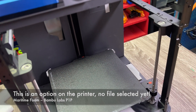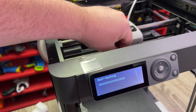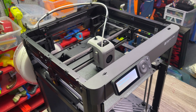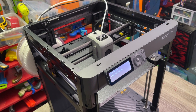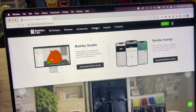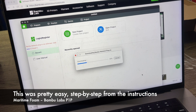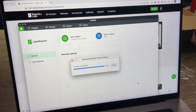Going to try a first print — running the self-test. I noticed I still had a sticker on there. Some pretty intense vibrations during calibration. Now to actually print, I'm downloading Bambu Studio. I'm trying to balance doing this quickly with sharing the experience of what it takes to set it up.